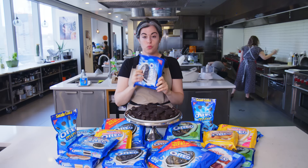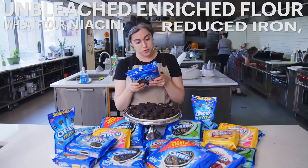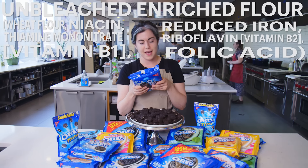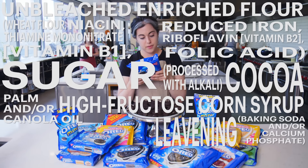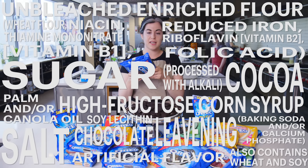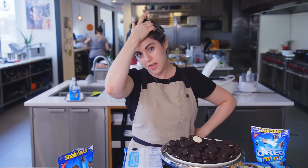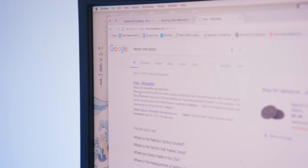Time for my favorite part besides eating them — reading off the ingredients. Here's what is in an Oreo: unbleached and enriched flour (wheat flour, niacin, reduced iron, thiamine mononitrate, riboflavin/vitamin B2, folic acid), sugar, and/or canola oil, high fructose corn syrup, baking soda and/or calcium phosphate, soy lecithin, less than 2% chocolate, artificial flavor. Also contains wheat and soy. And that's it. I think salt is probably going to be very key — salt helping to balance out the sugar.